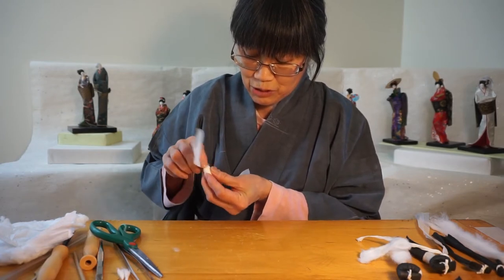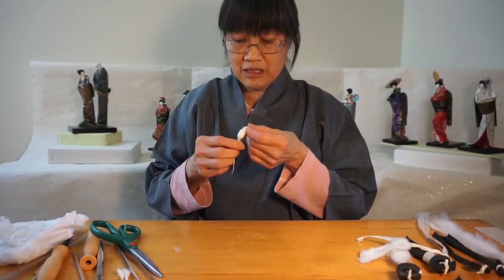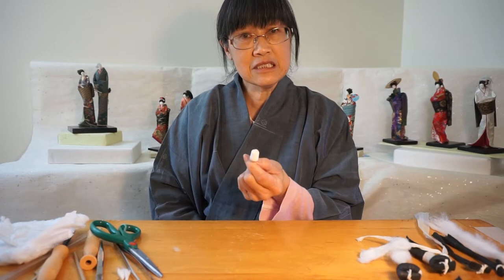So what I want to do after I close it up, I want to twist both ends. After twisting both ends, I'm going to come up with something that looks like this. And this is a doll head.